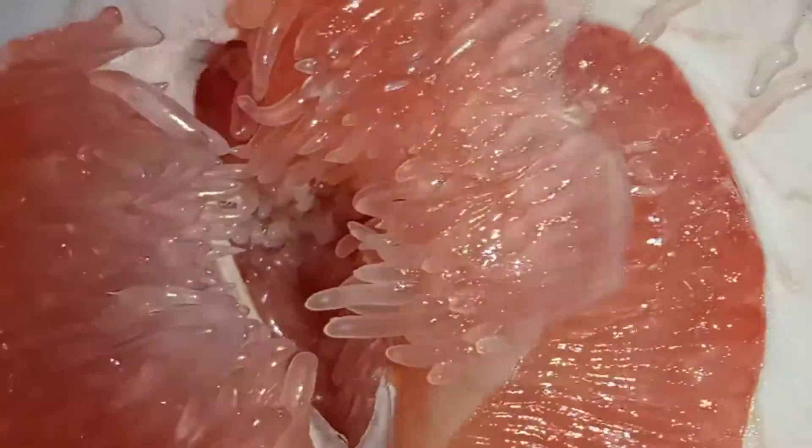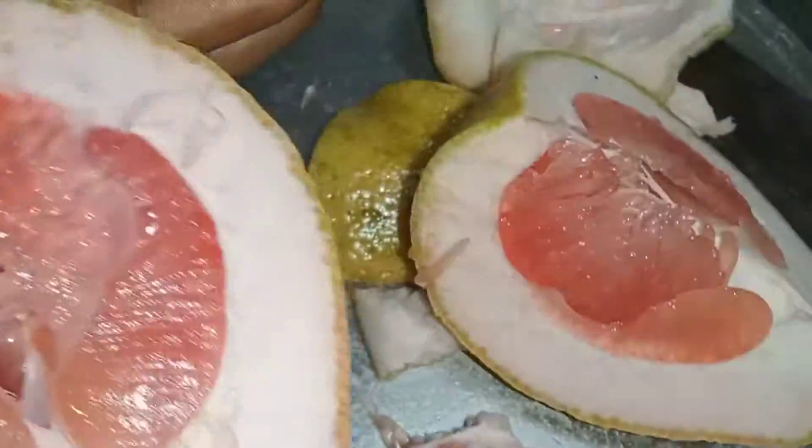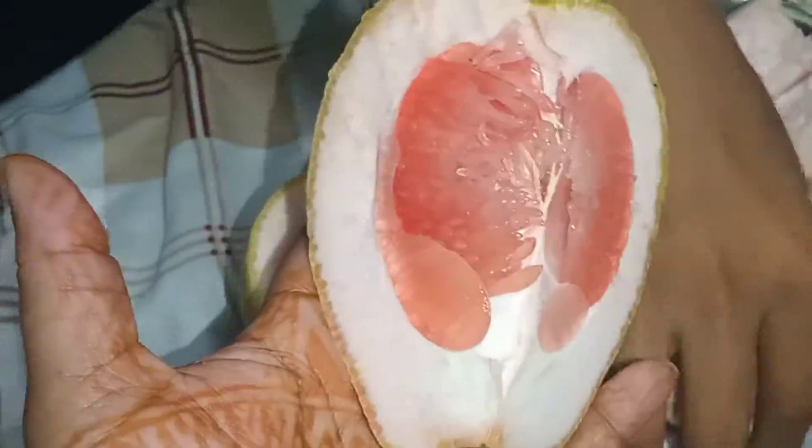I hope you enjoyed the video. It has a taste — you should eat soft. If you want to eat soft, the taste is very good.